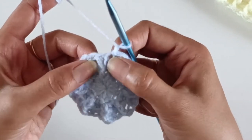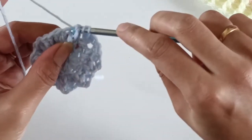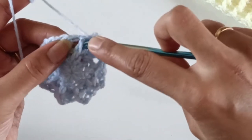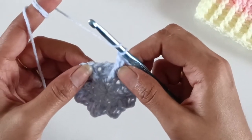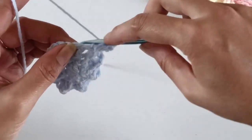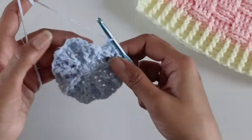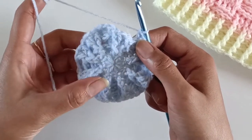For the fourth round, work one chain. You can see the first two front post double crochets worked. Going to the first front post double crochet, work one front post double crochet, then into the second front post work two front post into the same stitch — giving 3 front post stitches total. For the back post stitches, go to the first back post and work one back post double crochet, then into the second back post stitch work two back post double crochets. By the end of the 4th round we have 3 sets of front post followed by 3 sets of back post double crochets alternately.